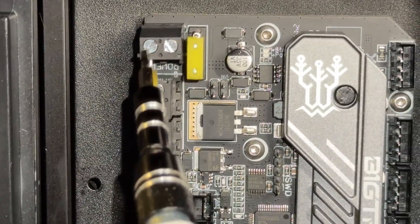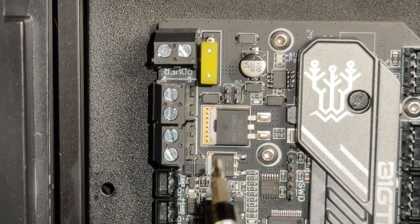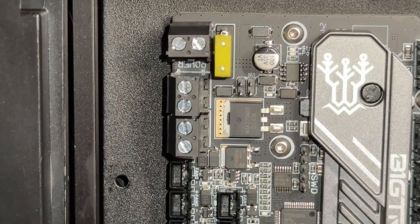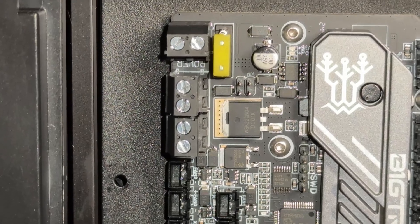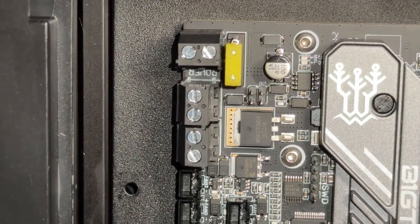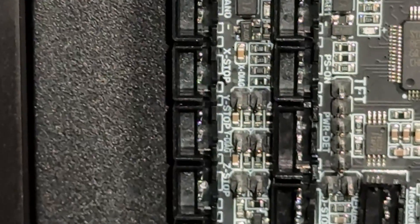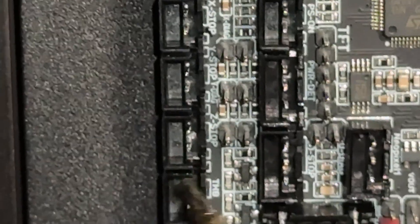The board is ready. Here is the power connector, next is the heating bed, and then the heating block. Fan 0, Fan 1, and Fan 2 are here. Going further down we can see the stops: X-stop, Y-stop, and Z-stop. I will not use the Z-stop because I'm using auto-bed leveling. And here are the thermistors.